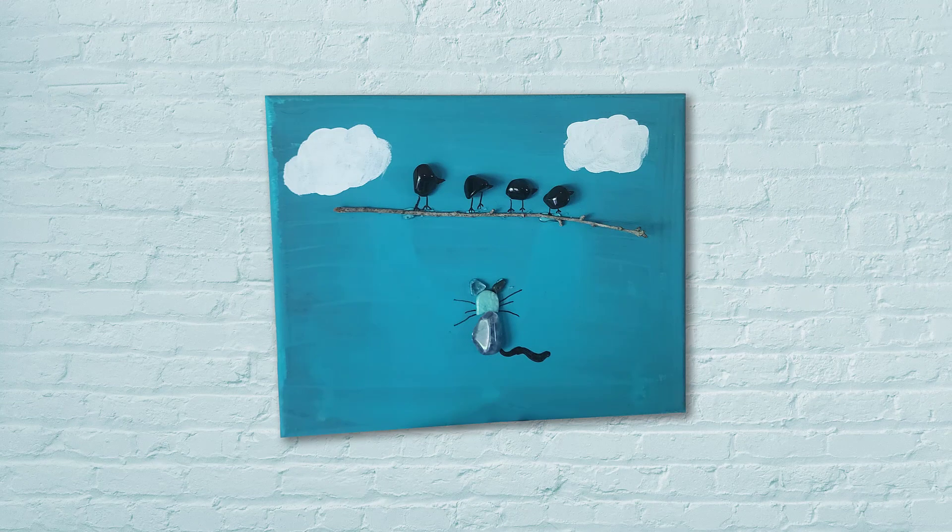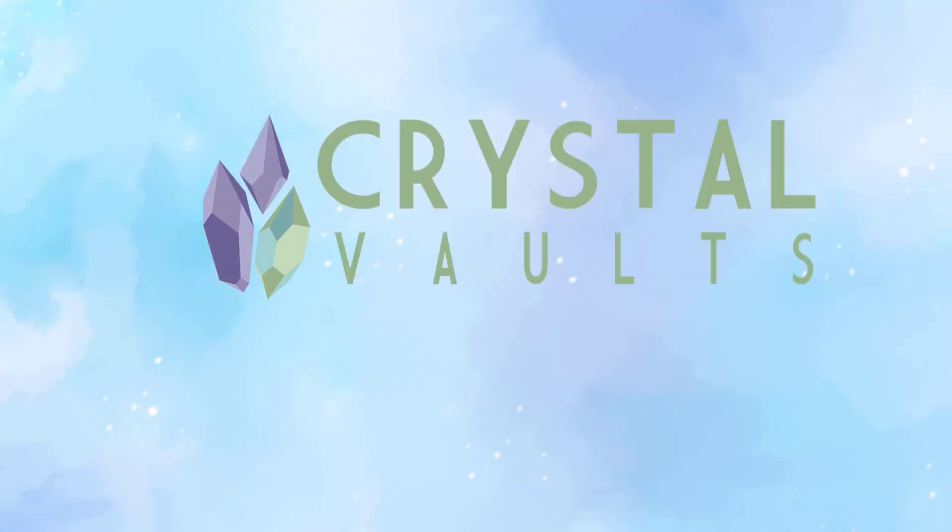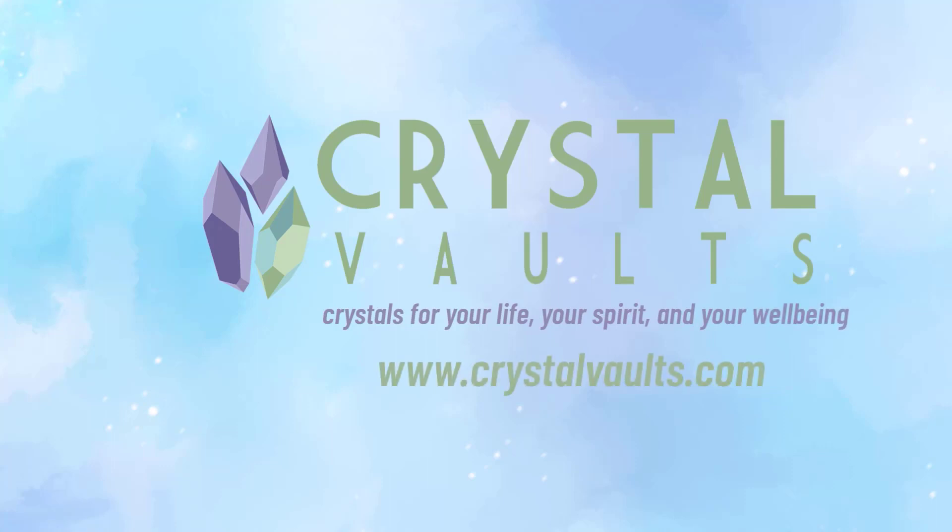Thank you so much for joining me. We'll see you again next week with another Summer Camp Crystal Craft with your camp counselor, Nicole. Thank you so much for watching.